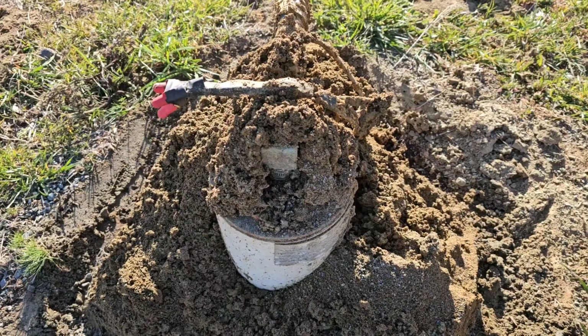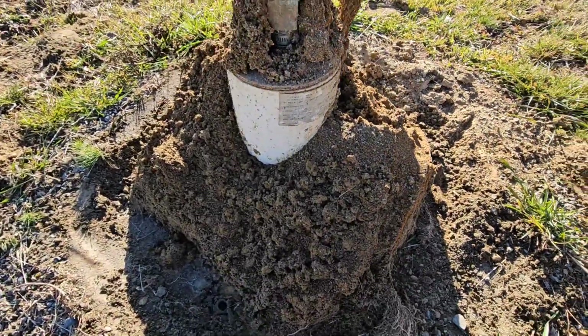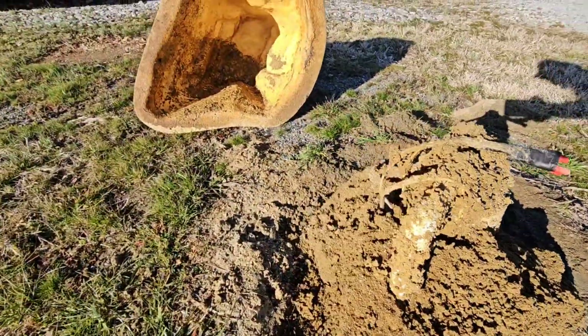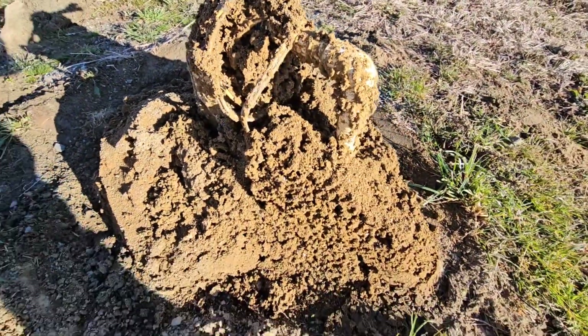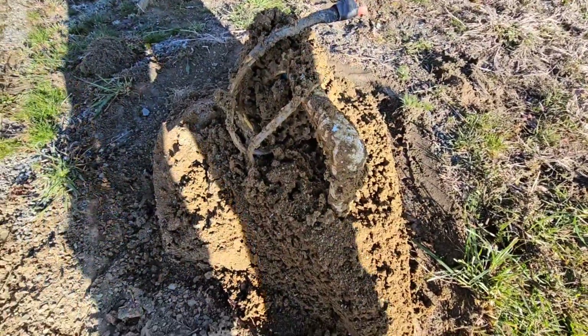Today we're going to sanitize a water well and I'm going to show you how to do it and the importance of it. We came out here to the well and found our source of contamination — it was fire ants. They have consumed the well and built all up underneath the mock rock all the way to the tip top. Absolutely mind-boggling. So what we have to do is clean all this up and then treat the well with chlorine.